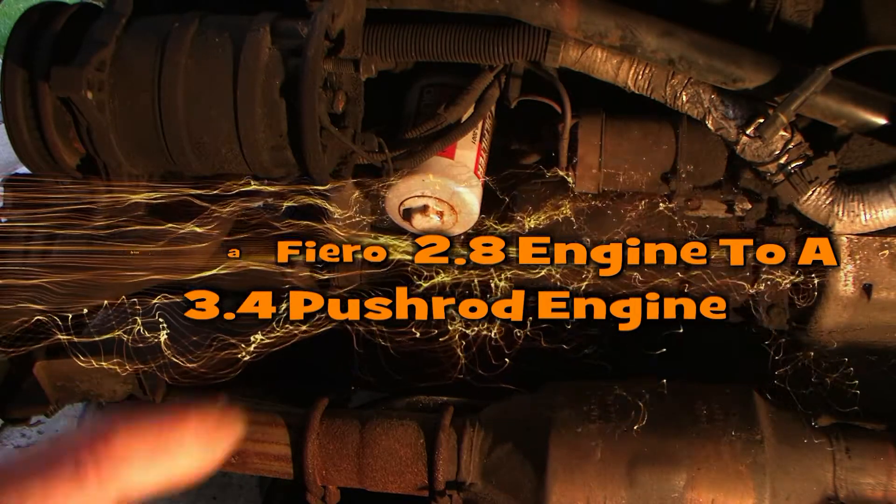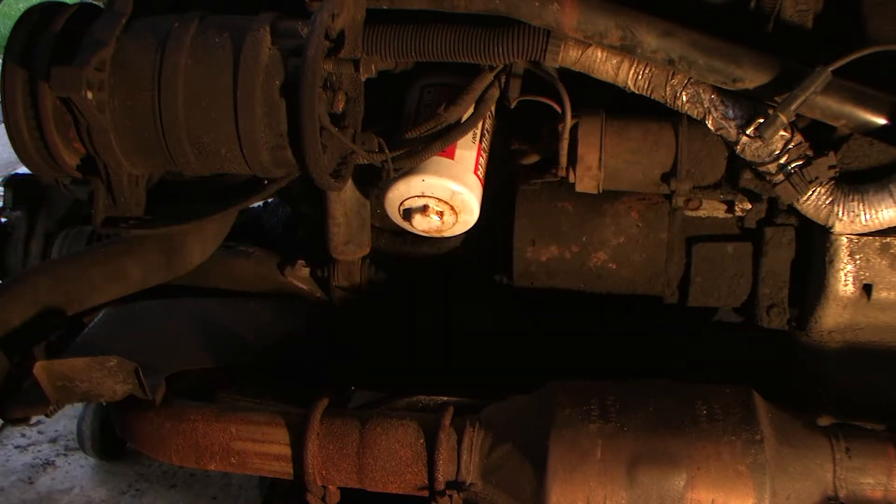Now we're going to remove the oil filter adapter and swap that over to the 3.4 engine. So first of all, let's go ahead and remove the filter.